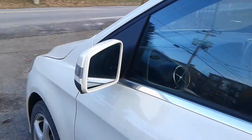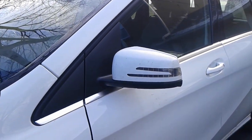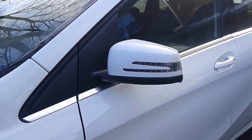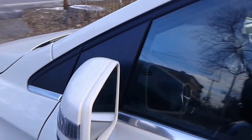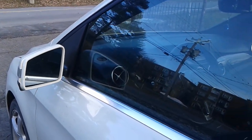There you go — the mirrors won't fold. Do that from around November all the way to April, and you will extend the life of your mirrors.